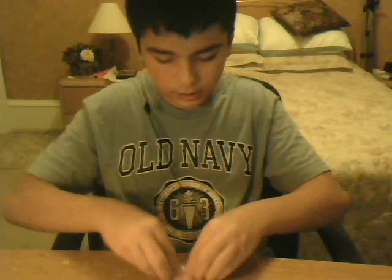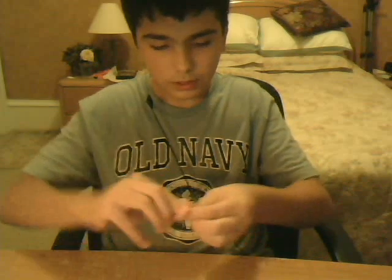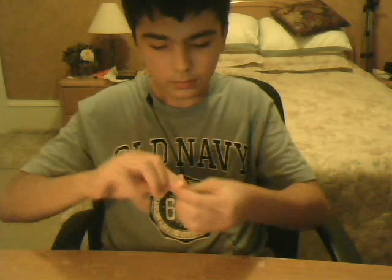Now I'll just go ahead and collect all the pieces, roll it up into a little ball. So you have this. Now I'll just put this in my hand and squeeze it really tight until you get this.